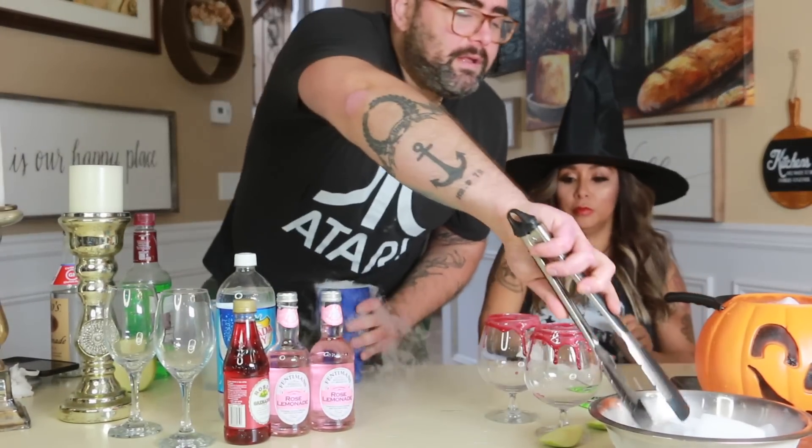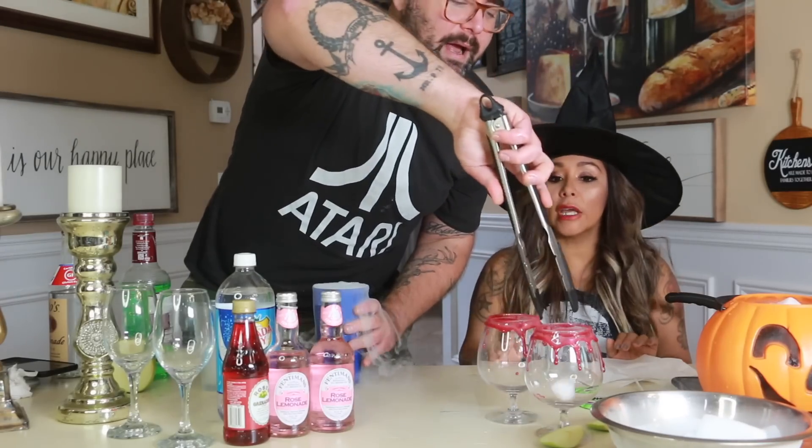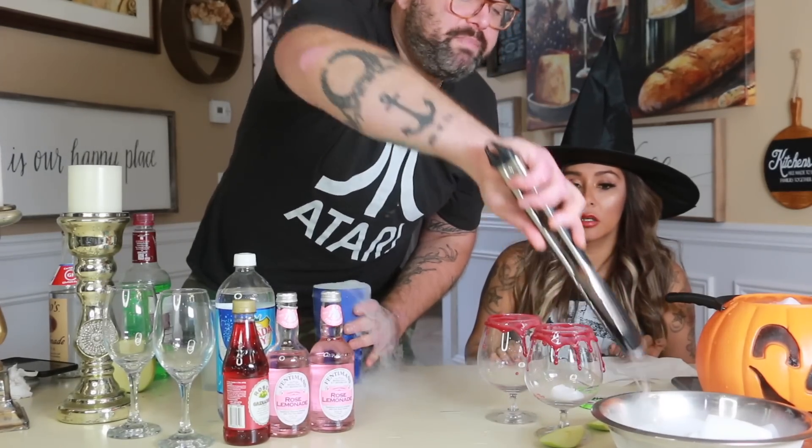Now it's mixed. Can I have the glasses please? We need to put a spooky piece in the bottom of our glass. So then you take a spooky crumb of dry ice and put it in the bottom of your cup. You can drink that — but don't get it on your lips. Wait until it dissolves before you drink it.